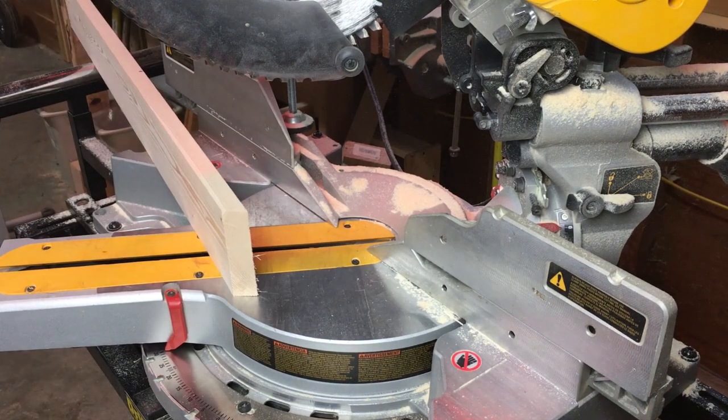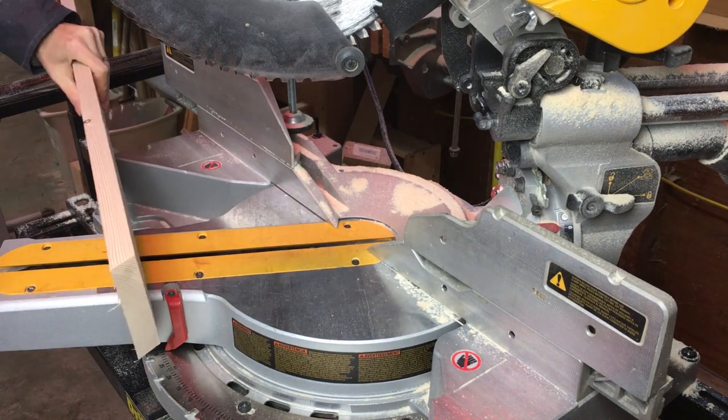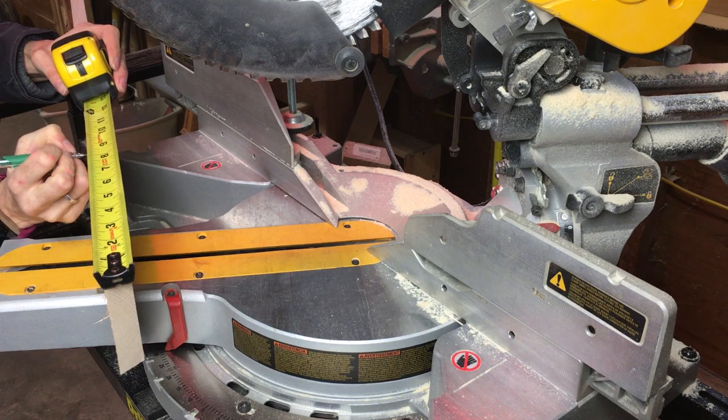I cut the three boards that make up the top of the tree with a 30 degree bevel on both sides and I followed the plans with the lengths.